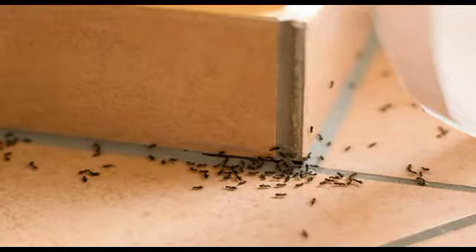Homemade ant repellent. Instead of using dangerous insecticides in your house or garden, try using peppermint essential oil to get rid of annoying ants. If you combine it with just two other simple ingredients, you will get an efficient and safe ant repellent.